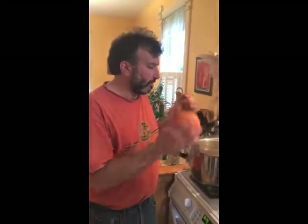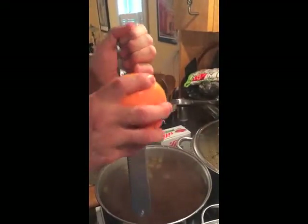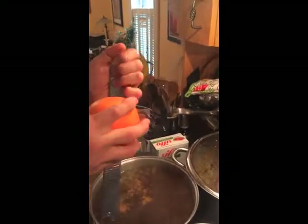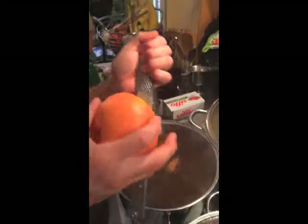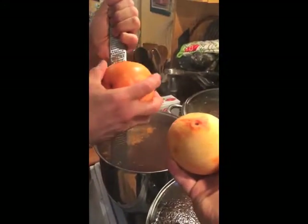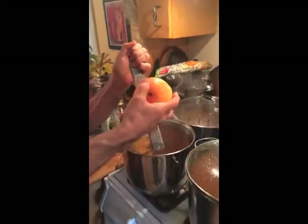In this batch we're going to add some grapefruit zest. I usually put in about two grapefruits' worth. Also worth mentioning: the grains are two-row versus a crystal or darker grain. The two-row is a pale grain, so you can add a little barley and it gives the beer a lighter look.